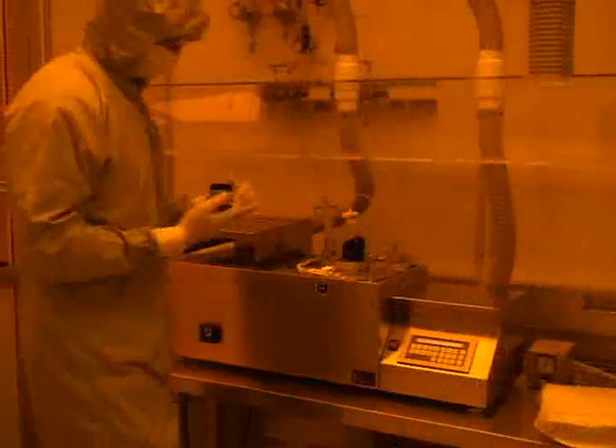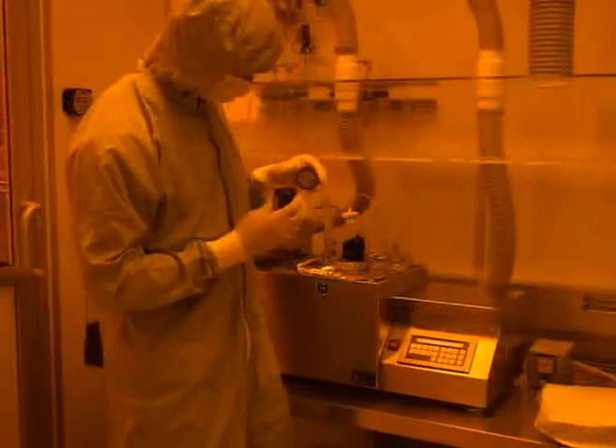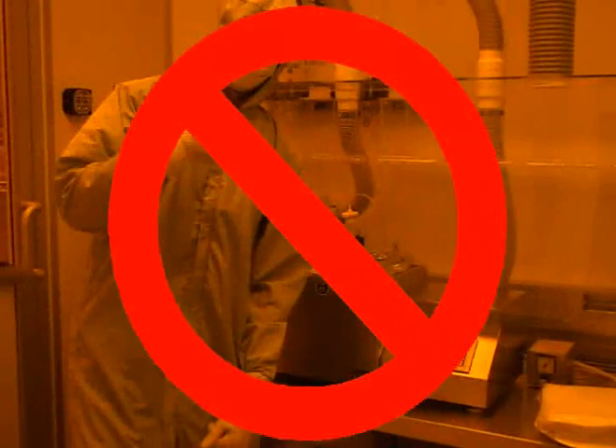You should now dispense the photoresist onto the wafer using a disposable pipette. Only about 60 to 70% of the wafer needs to be covered with resist. Photoresist vapor is highly toxic and can be very dangerous to anyone who is exposed to it. Open photoresist bottles must remain under a fume hood at all times. Once the photoresist has been dispensed, you should lower the spinner lid.